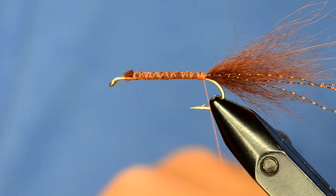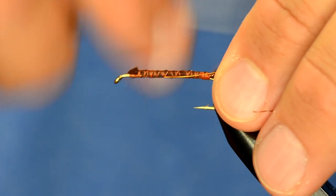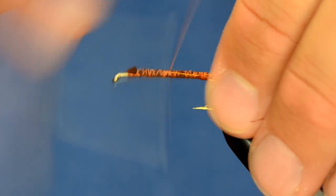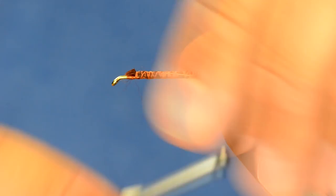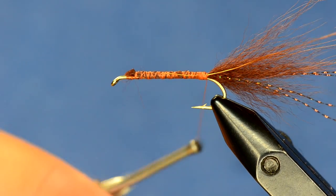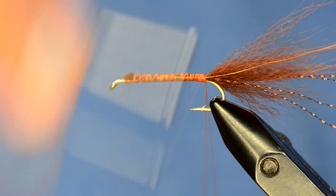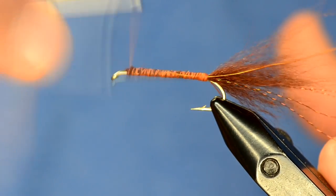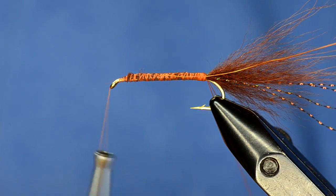Mike, if you're watching this, this is just a variation — I don't know if this is the exact way you tie them, but this way has caught me a whole bunch of fish. I'm going to tie in some wire to secure my hackle with, and now I'm going to make a dubbing loop so I can build the body of this leech.